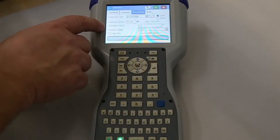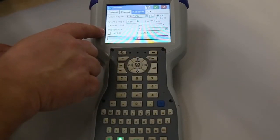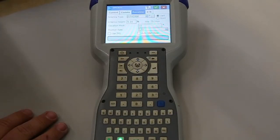Elevation mask is 10, which is pretty typical. And then what we want to do is run our position rate up to 5 Hz. That's going to help us also with the tilt compensation.